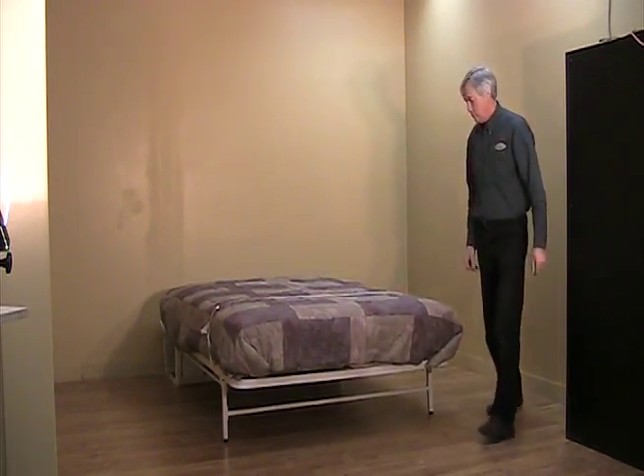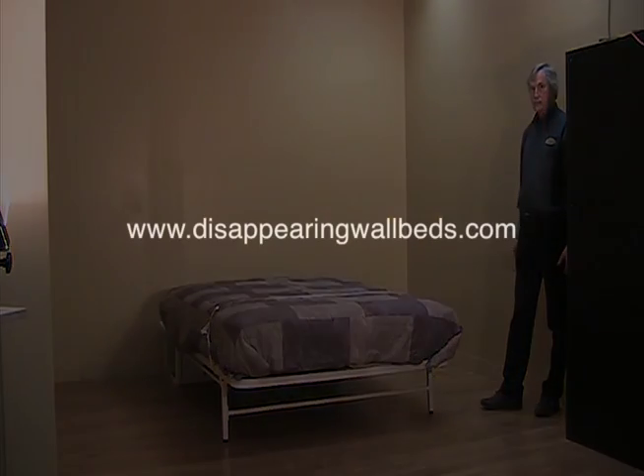As you can see, this bed can be used without a surrounding cabinet. Alternatively, it can be installed in an existing closet or you can build a cabinet to house it.